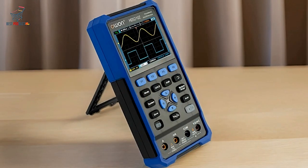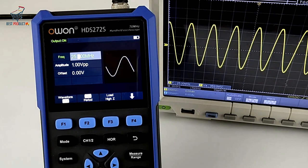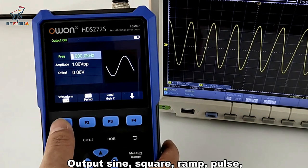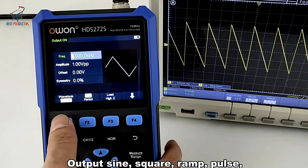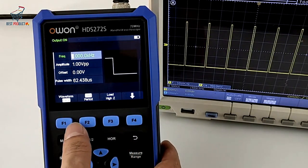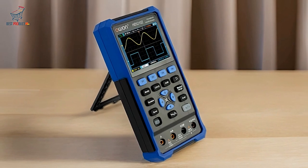Advanced Display and Software. The O1-HDS-242 features a 3.5-inch high-resolution color LCD that offers excellent contrast and clarity. This display makes it easy to read measurements and analyze waveforms, even in bright outdoor conditions.